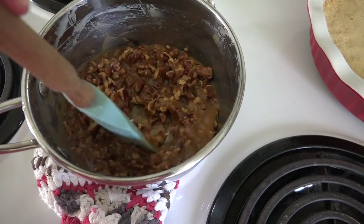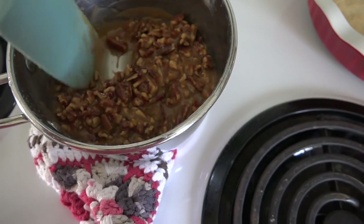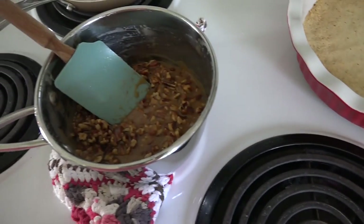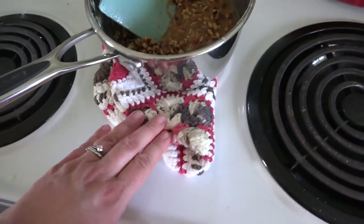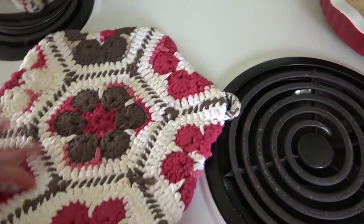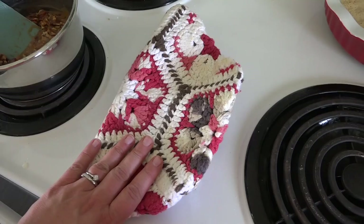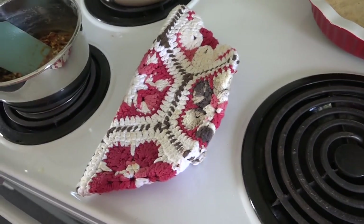So this is everything after sitting for 10 minutes. It's thickened up and just smells really good. I had a tiny little taste test and it's delicious. I'm going to go ahead and pour this into the pan and get this in the fridge. It's still kind of warm, so I'm going to put it in the fridge on a hot pad that my friend Jennifer crocheted for me, placing the pie on top of it so it doesn't mess up the fridge glass.